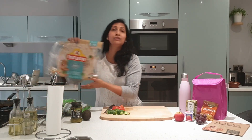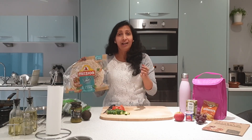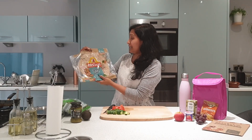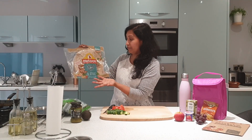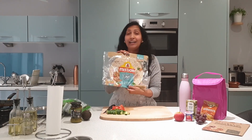Now moving on to making these wraps. There are so many wraps available in the supermarkets these days that you can choose the best option. Maybe you can go for a wholemeal wrap. The one I've chosen is a pine fiber wholemeal wrap — it has quinoa and chia seeds in it, and I just love it and so do my kids.